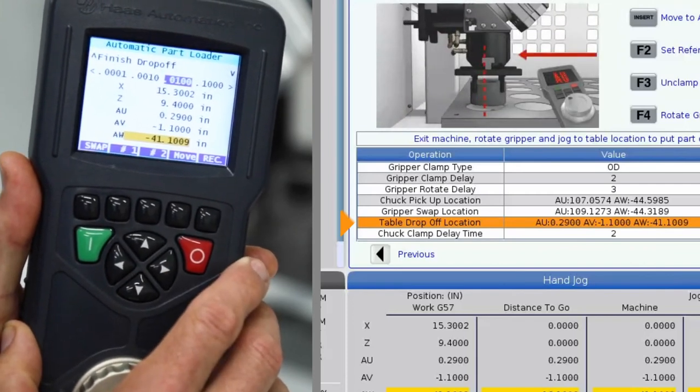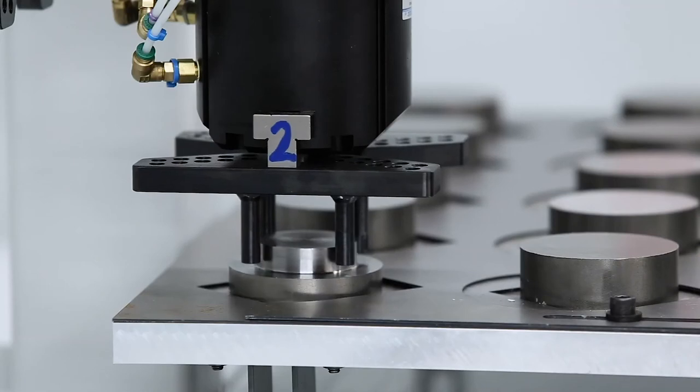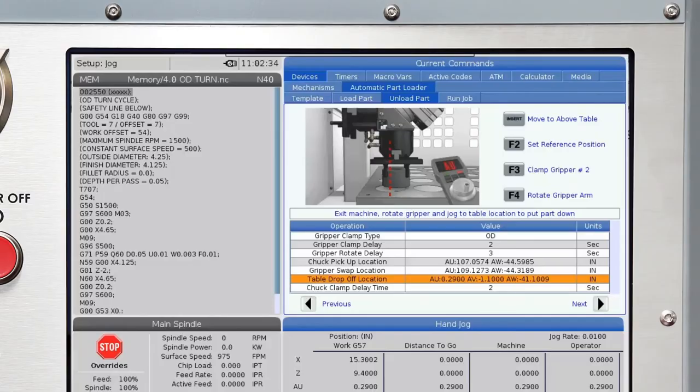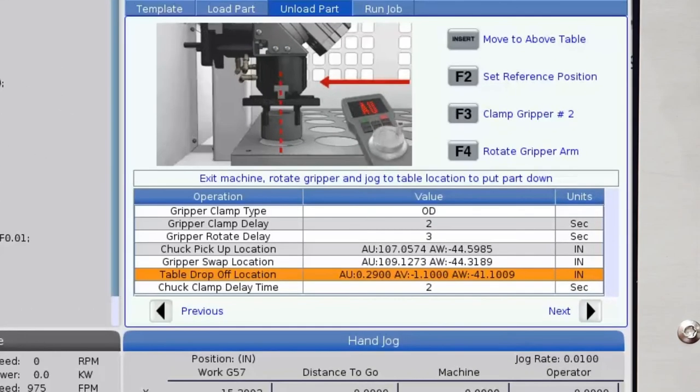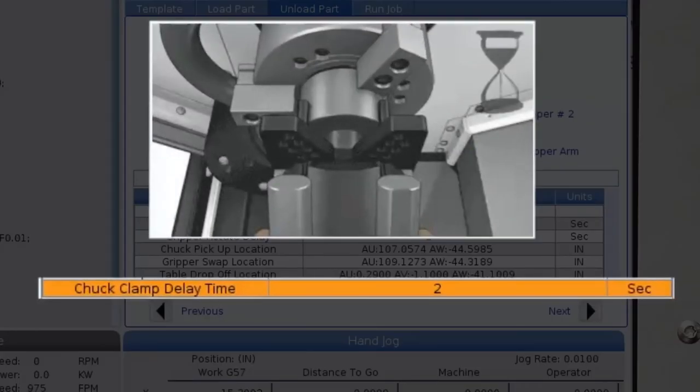We've reached our drop-off location, so we'll set this position by pressing record on the RJH or F2 on the control. With that set, I'll unclamp the part by pressing number two and move AW upwards to mid-level. The last line on the tab is the chuck clamp delay time — this is the time the arm pauses after gripper number two has clamped the part before the APL arm moves. We recommend leaving this at the default value of two seconds.